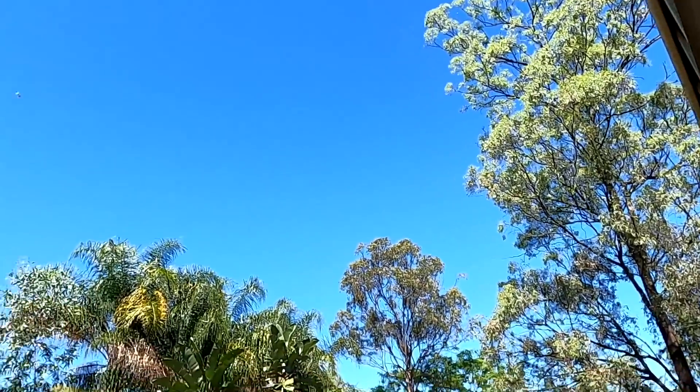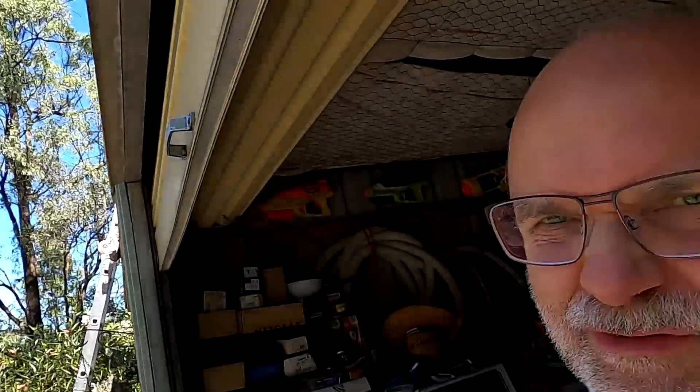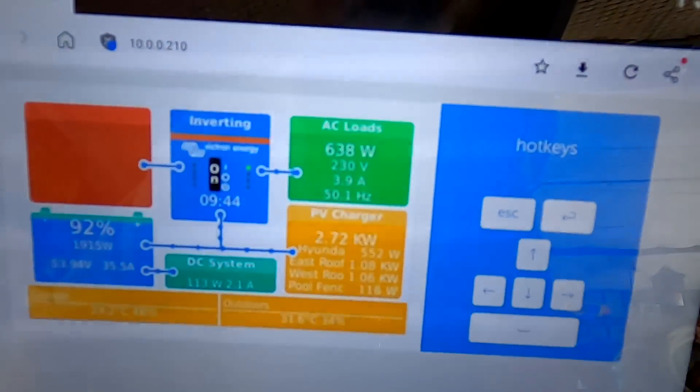Look how the weather has changed — no clouds anymore, no rain, just pure sunshine, and we are taking down the solar. It's 9:45 in the morning and we're making 2.7 kilowatts already.